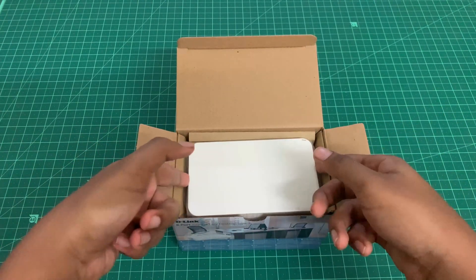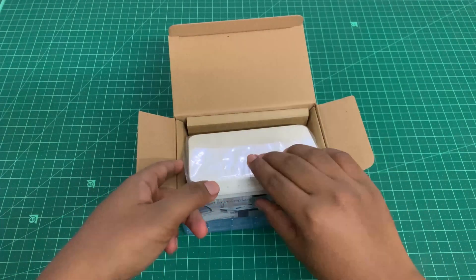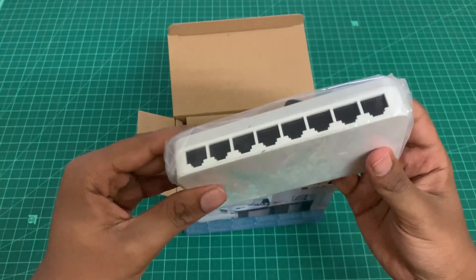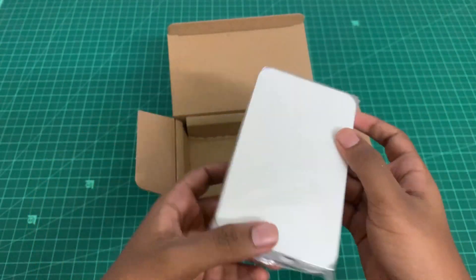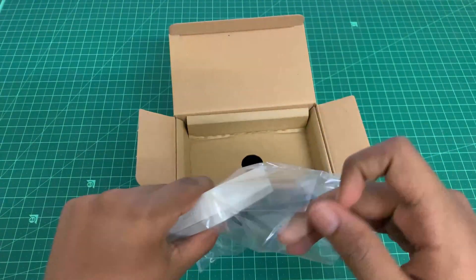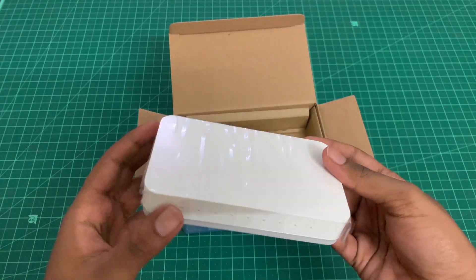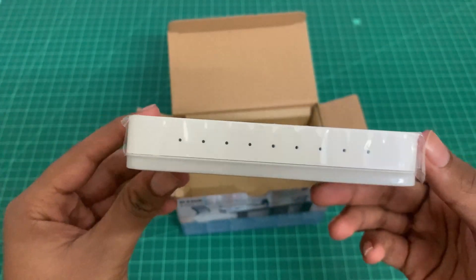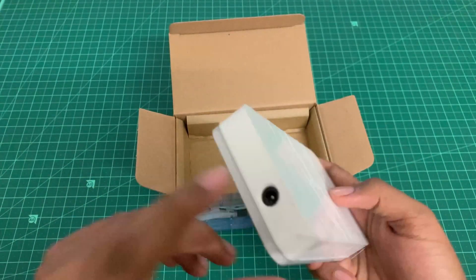And finally, here is our 8-port gigabit desktop switch. It's packed in a plastic cover — let's open this up and see how it looks inside. There is also a plastic cover stuck to the gigabit switch, and you can just peel it off.